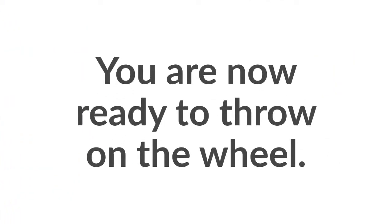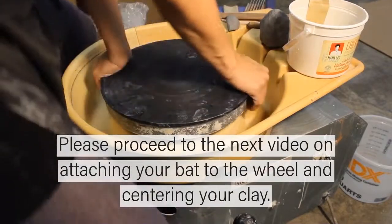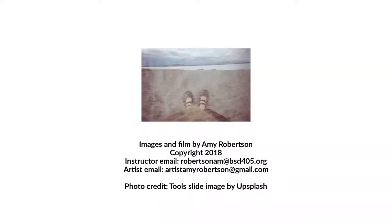So you've prepared your clay, you've set out your tools, you have an apron on — you're ready to go. The next thing you're going to do is watch the next video on attaching your bat to the wheel and centering your clay, and get going on making your first piece. Thank you for watching, and please send me an email if you have any questions. Thank you very much.